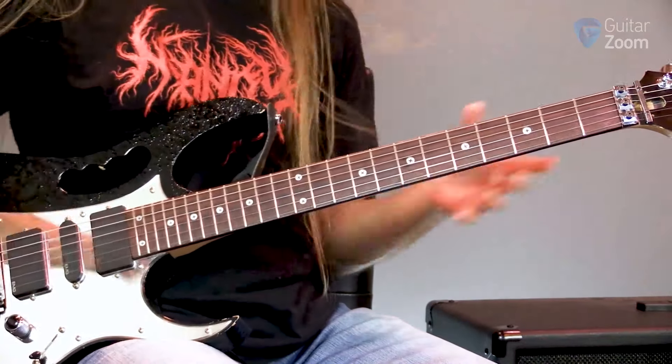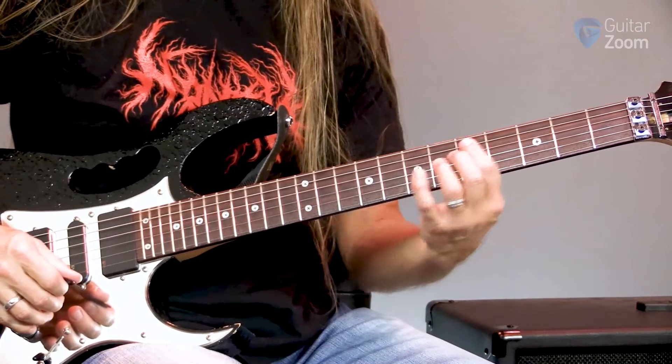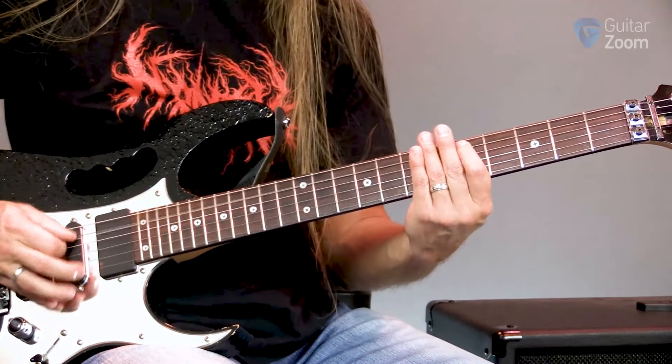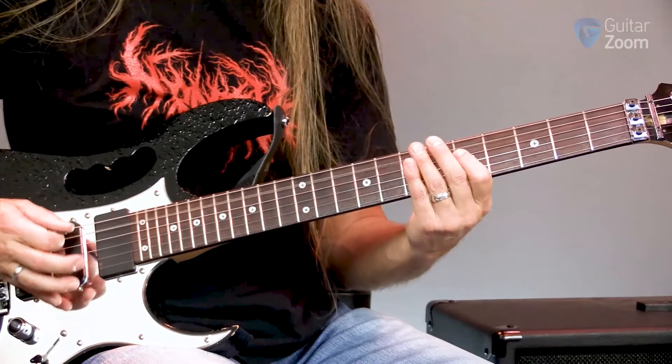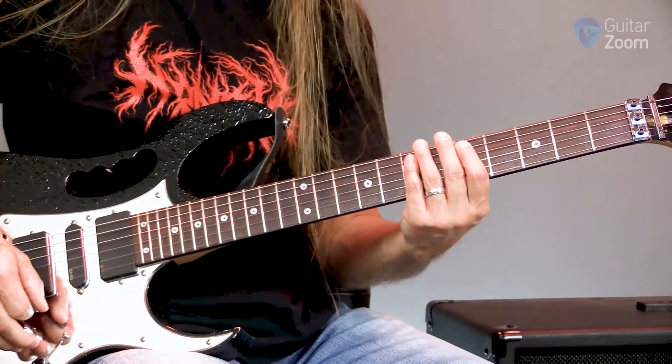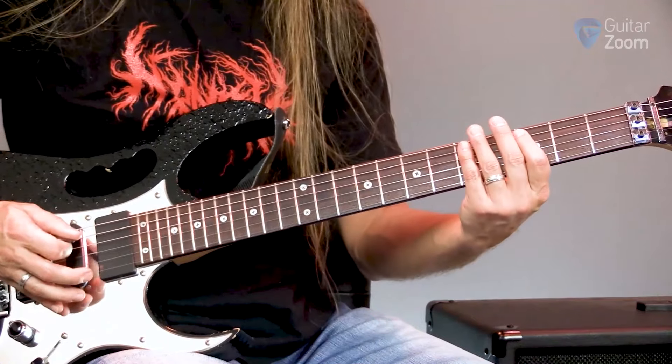But then the second time, instead of doing the third fret, I believe he goes to the fifth fret. There's a video where Jake talks about all of this stuff. So we go to the fifth fret instead of the third fret.